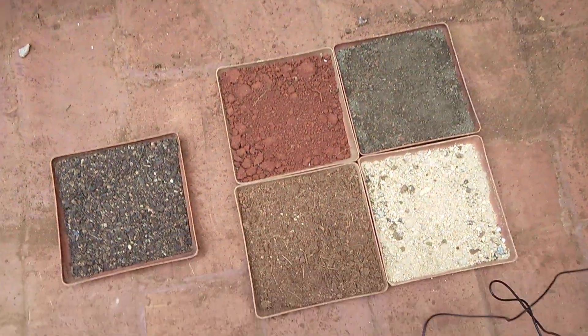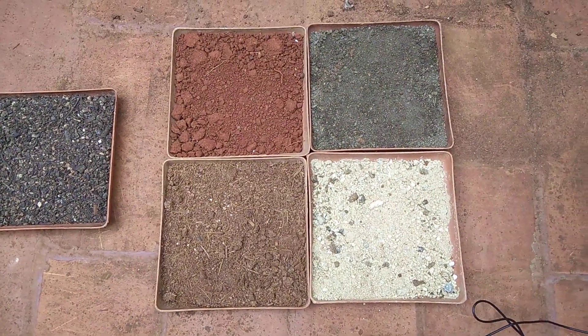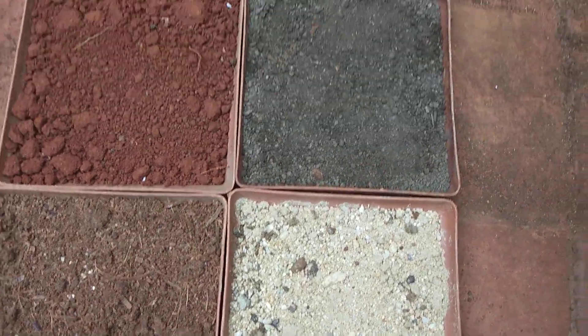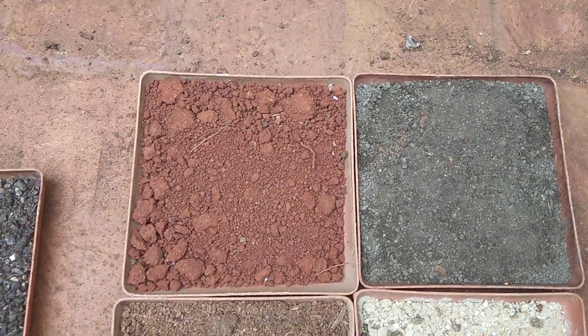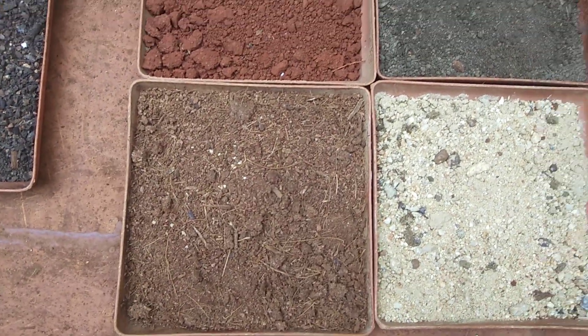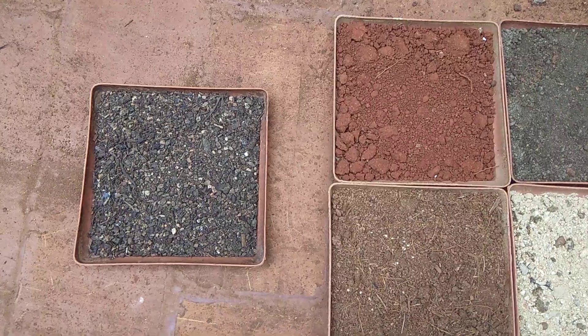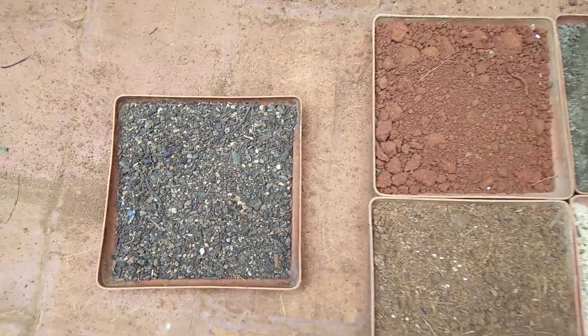First we'll talk about the soil mix. The soil mix should be really well-drained and consist of sand, vermicompost, soil, and cocopeat in equal quantities, plus just a handful of neem cake. So the potting mix is ready.